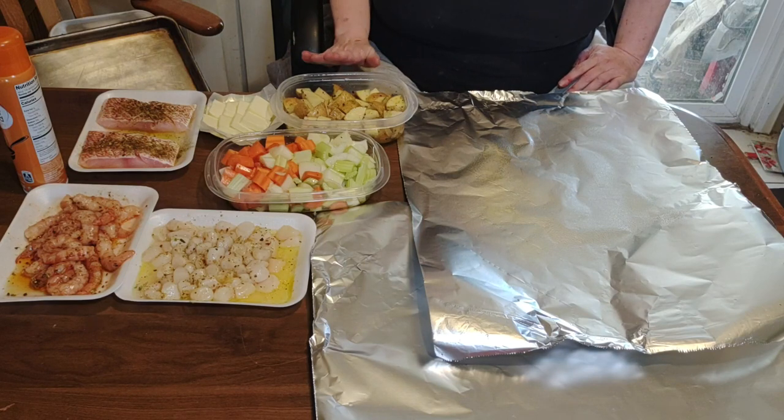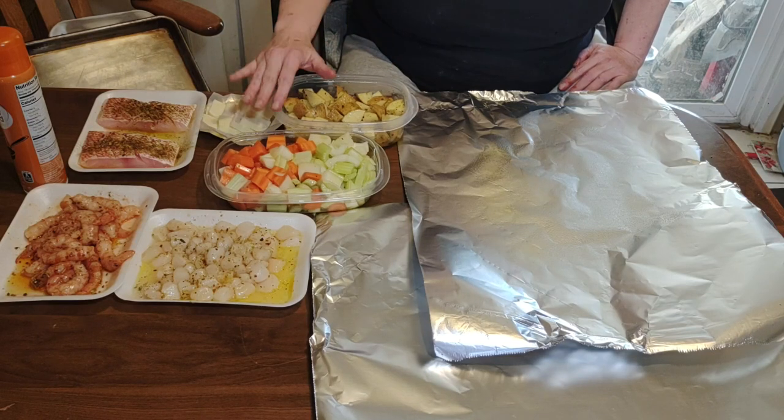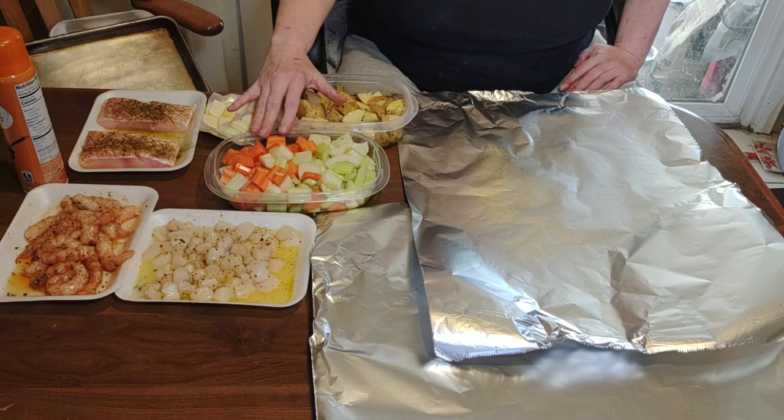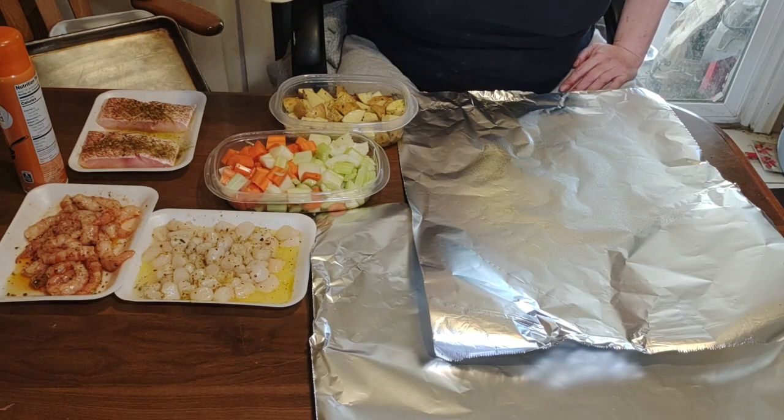You're gonna need Yukon Gold potatoes — there are four small ones here, chopped and seasoned with oil and seasonings. You're gonna need carrots, celery, and onions, also seasoned with oil and seasonings.